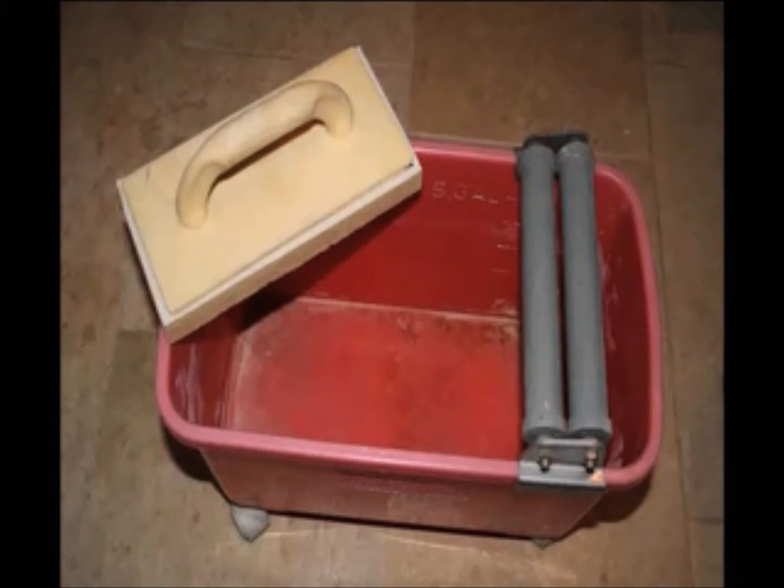Unfortunately, these systems are expensive and limited in their versatility. The rollers are designed to only fit onto a single rectangular shaped container that is a part of their system. If this thin walled pail cracks or gets lost, the rest of the system is rendered useless.